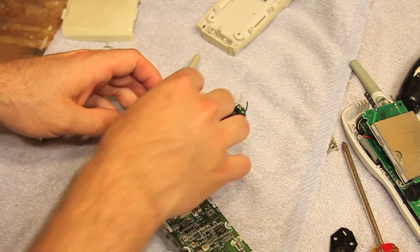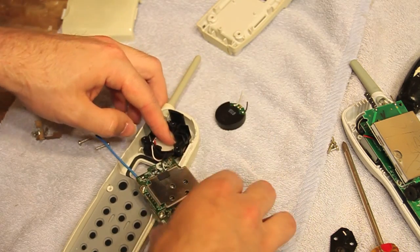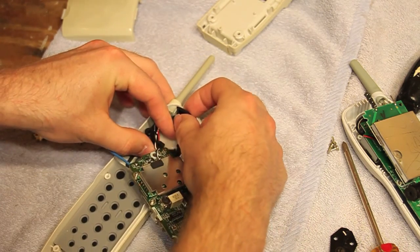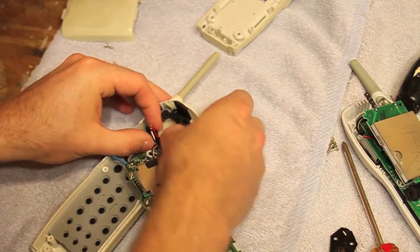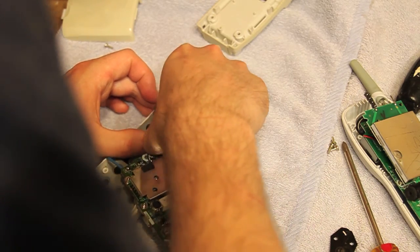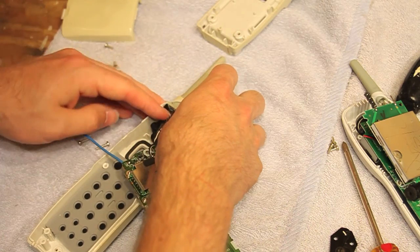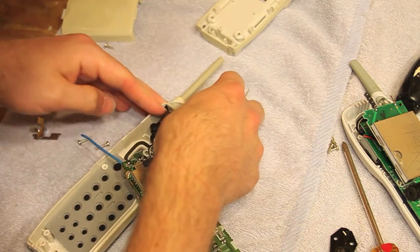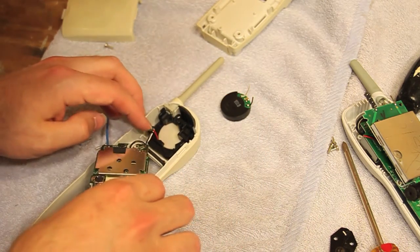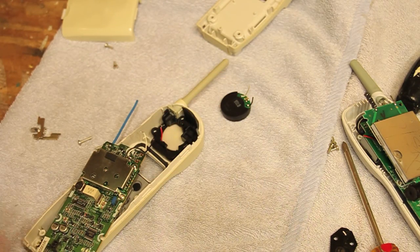I should probably make sure this receiver capsule definitely fits in here, which may be a problem. Now I checked this before and it fit, and I'm checking it now and it's not fitting. Okay, now it's fitting. Good. So now that's in place. And those two stinking wires are going to touch each other, so I'll — okay, hold on a minute.